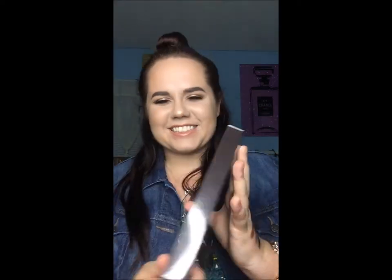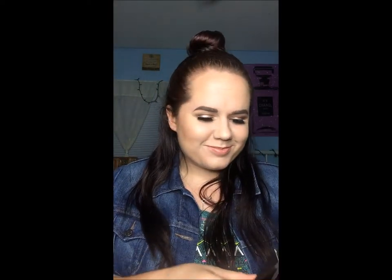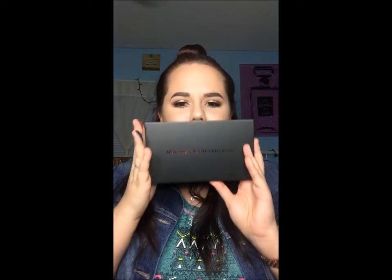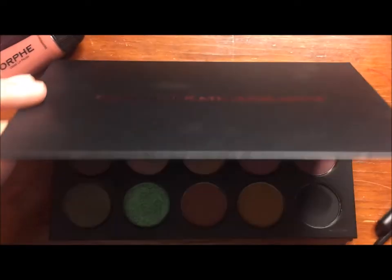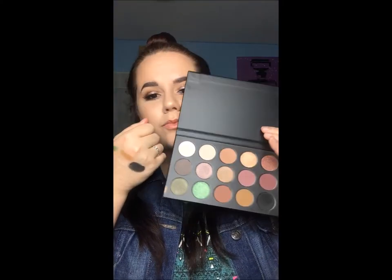For my final product, I got the Kathleen Lights x Morphe palette. She is my favorite human ever — I'm obsessed with her and watch all of her videos, so of course I had to support her. The palette is absolutely beautiful. There are matte shades, shimmer shades, a black shade, and oh my gosh, they swatch amazing.